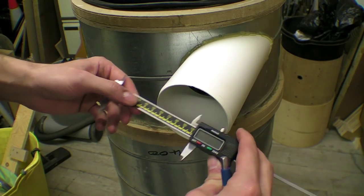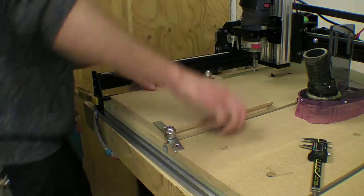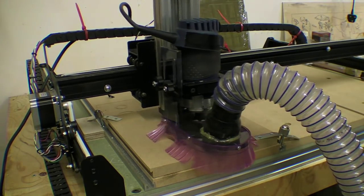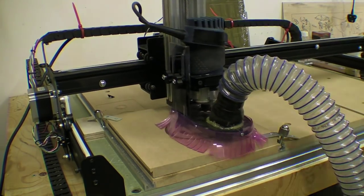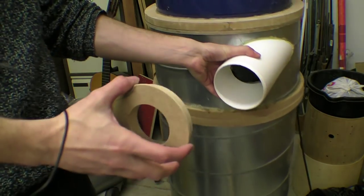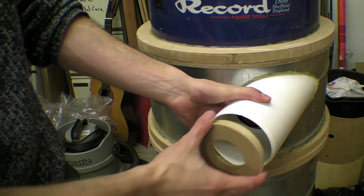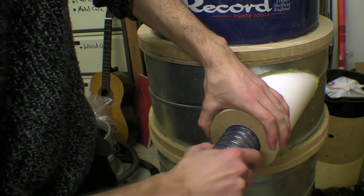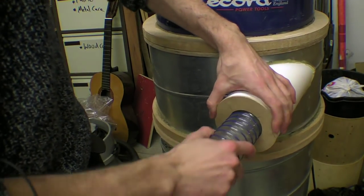I made an adapter ring on the CNC machine for the hose. Please note the difference in appearance of this machine from the one I used at the beginning of the video. An alternative to making this as I did would be to cut thin layers of MDF and gluing the discs together, thus creating the rebate. The hose is simply pushed inside for now.